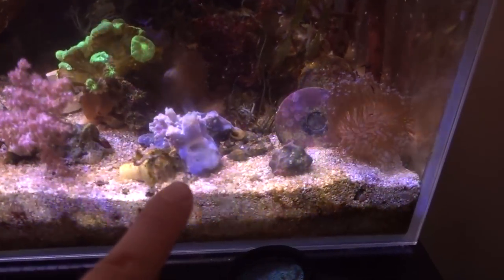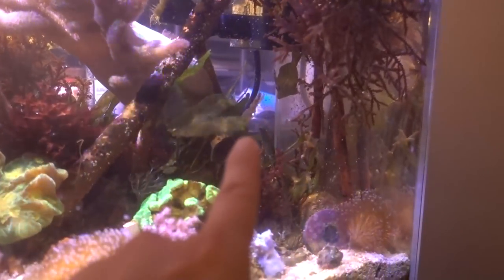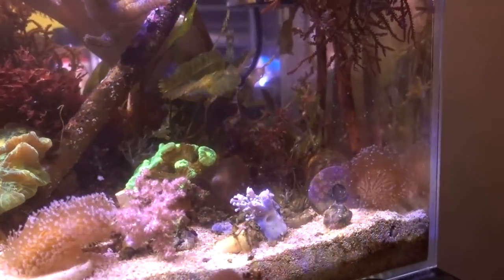What do I see today? Blue xenias all closed up, pissed off. Zoas completely wiped out. That aptasia-eating firefish right there is 99.9% snacking on soft corals, and he just kind of turned overnight.